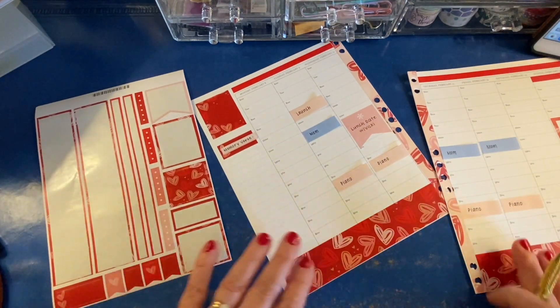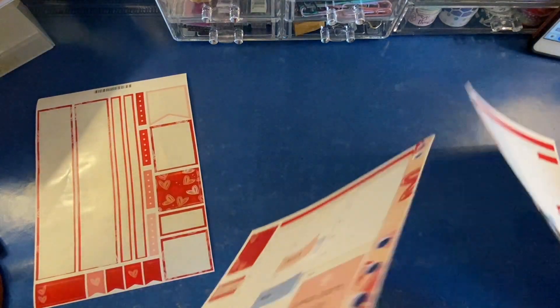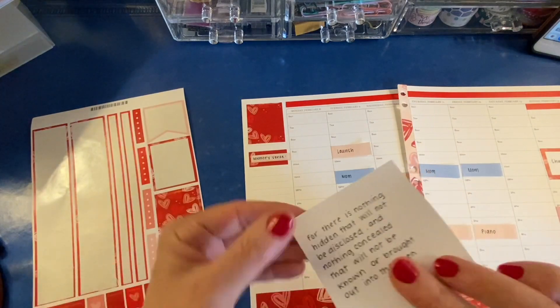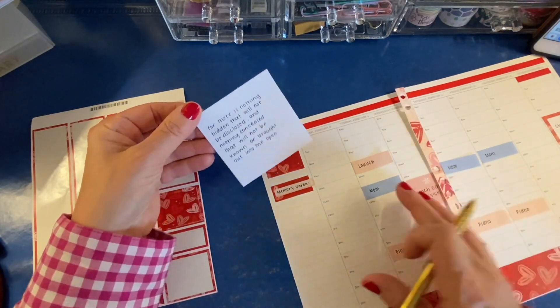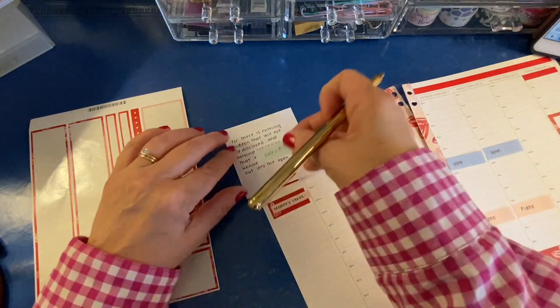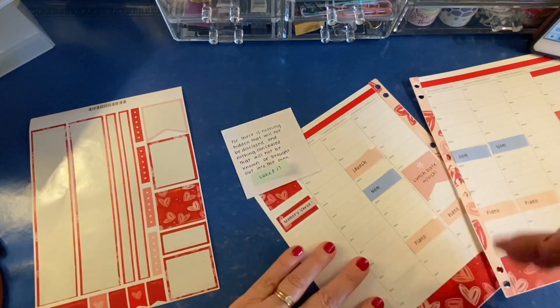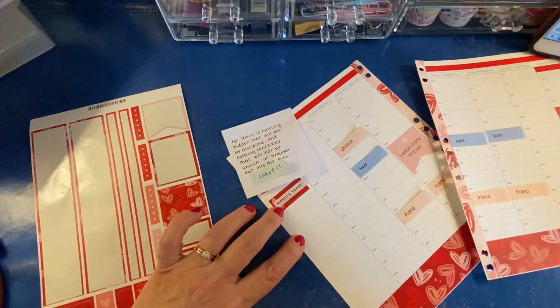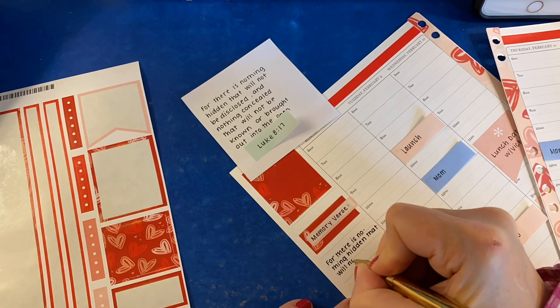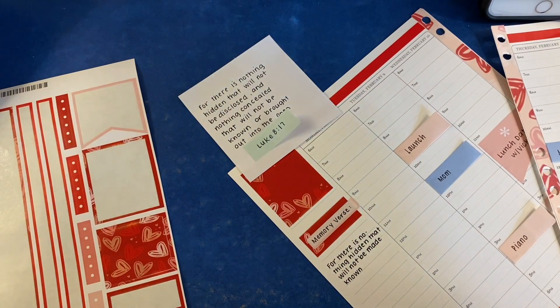This week's memory verse is Luke 8:17. I wrote it out ahead of time. Let's go to time-lapse for this — it says, 'For there is nothing hidden that will not be disclosed.'